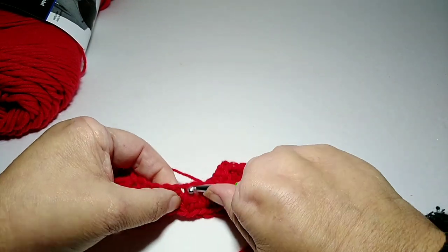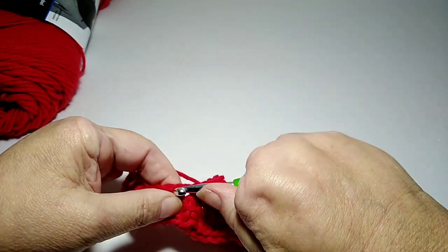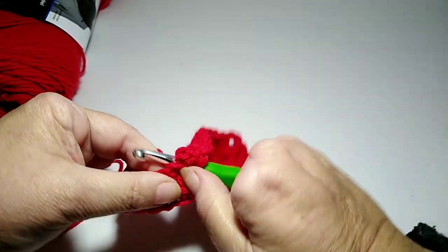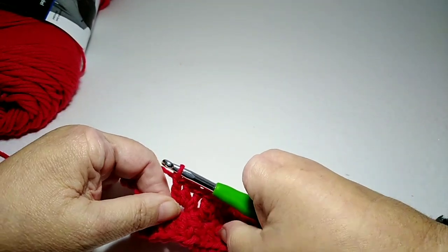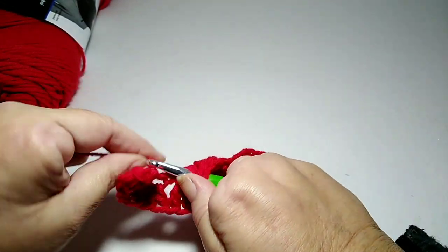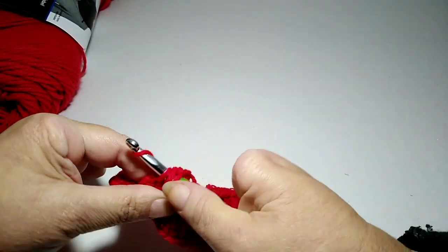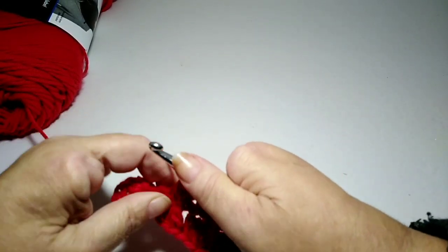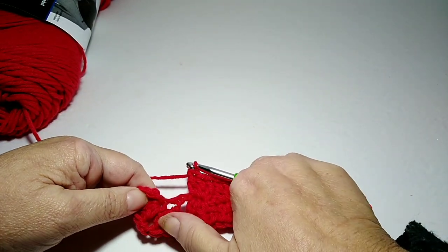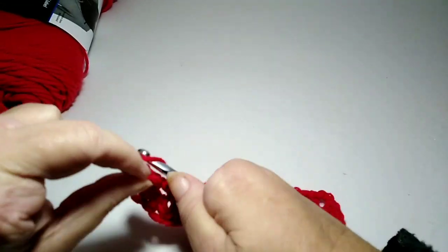Now the next cluster — same thing — go into that space at the base of it and do three double crochets. Now we have two more clusters to go. This one right here, do three double crochets. One more cluster left, and we're going to go into that space and do three double crochets.